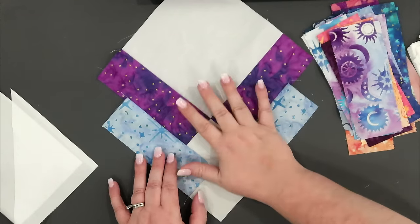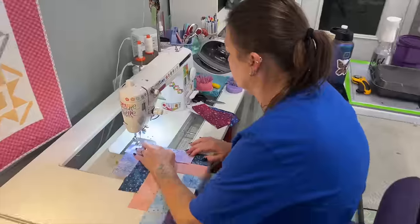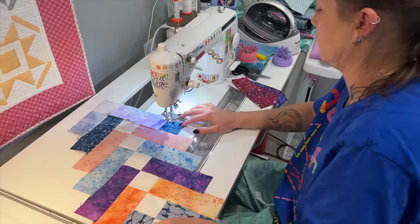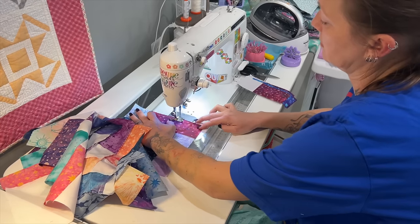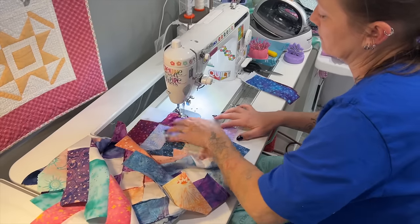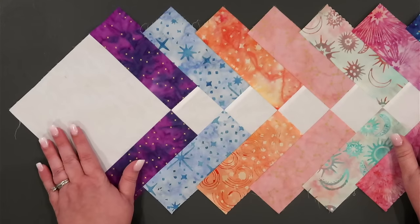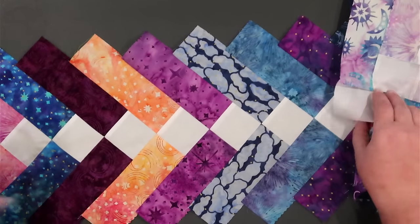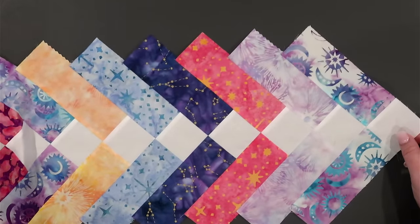You're going to make five of these, each with 22 pairs. Look at our braid — it's coming together! Isn't this just absolutely gorgeous? I cannot wait to see how this quilt turns out. I love this fabric line and I think it's going to be beautiful when it's all done.